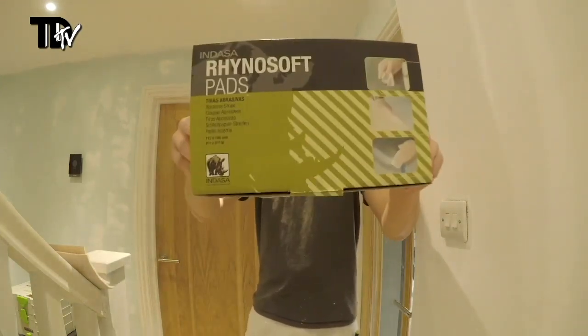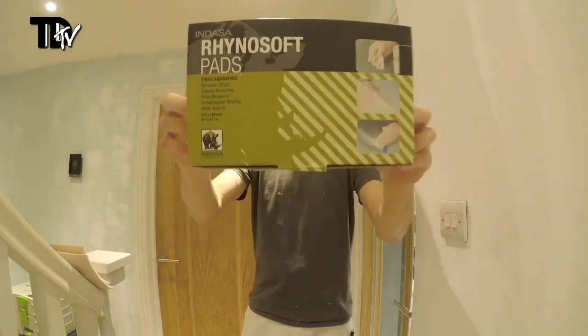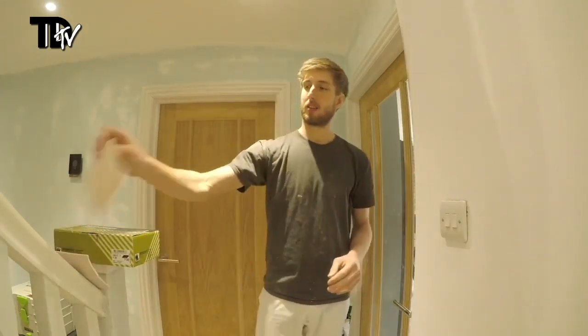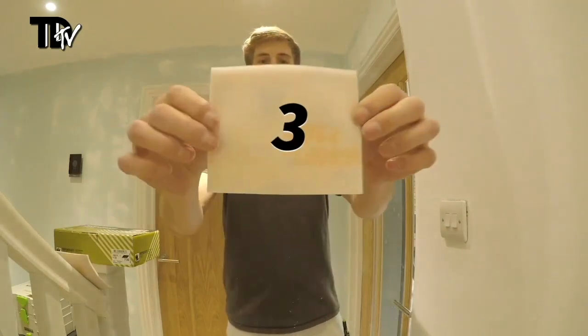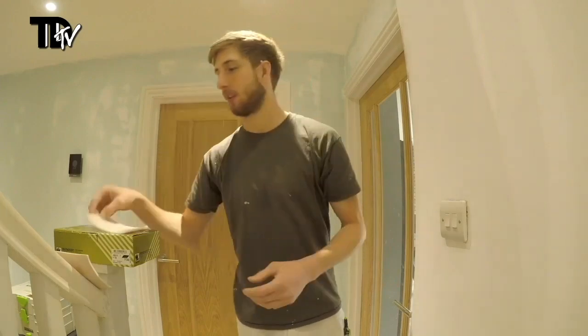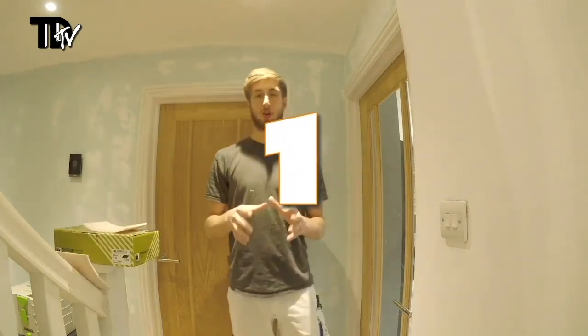Today we're going to be talking about the Indasa Rhinosoft pads, which are a foam-backed one-sided sanding pad. I'm going to give you three things about these pads that I really like. The first thing I really like is that they contour really well to a surface.